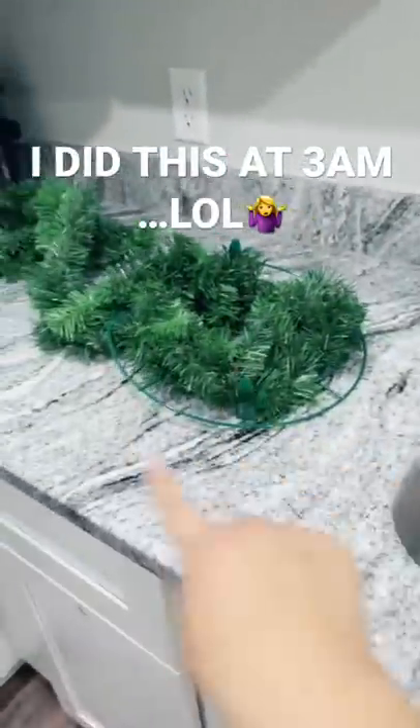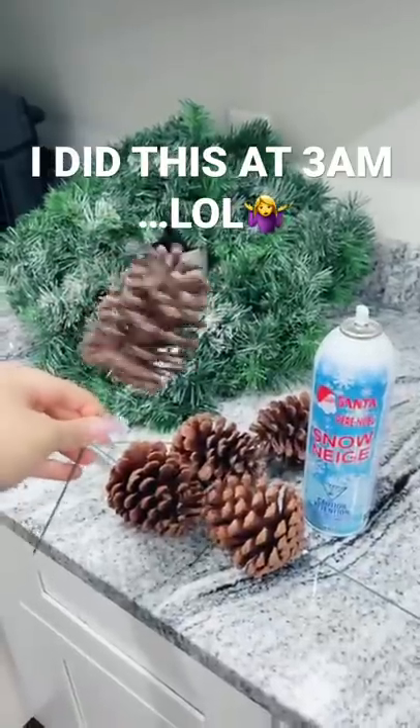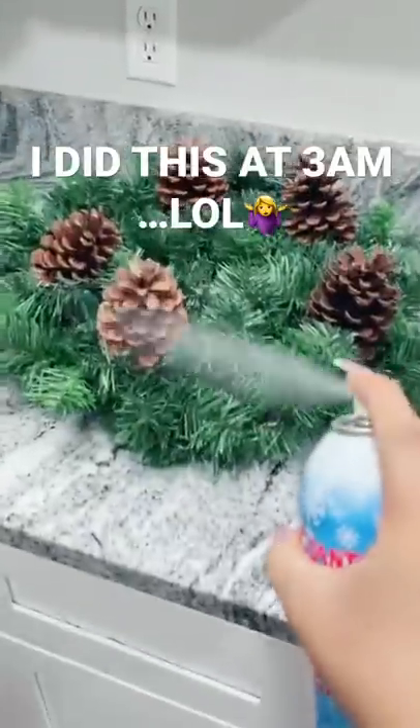Just finished tying the garland around the middle part. Now I need to do the outside. I'm going to spray it with fake snow — actually, I'm gonna put the pine cones on first. Okay, just trust the process.